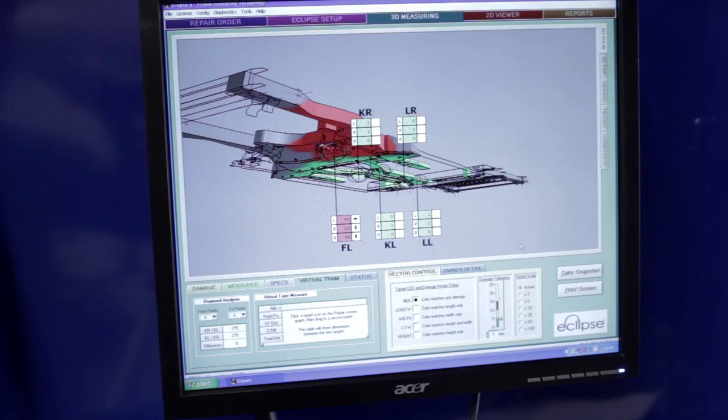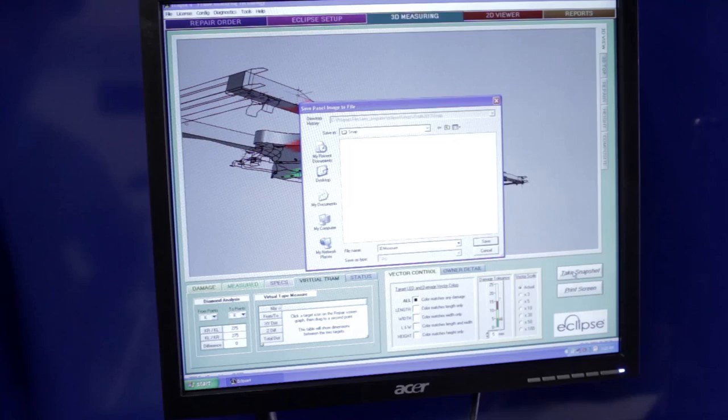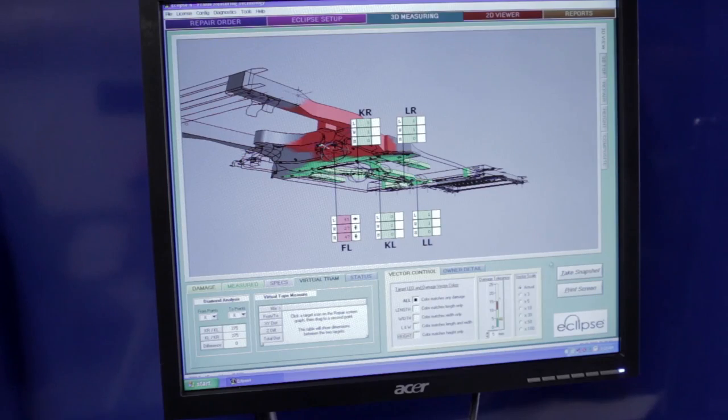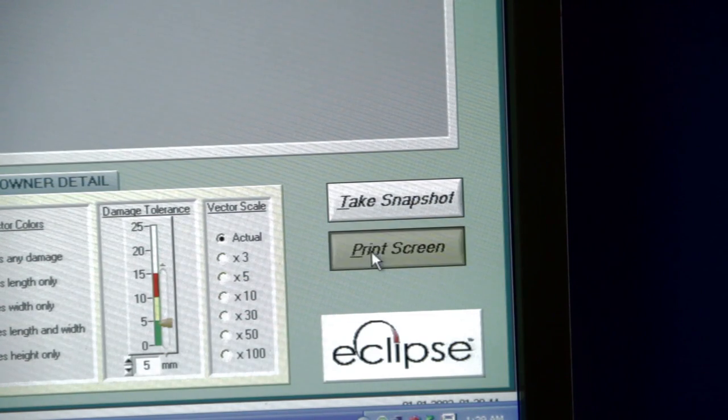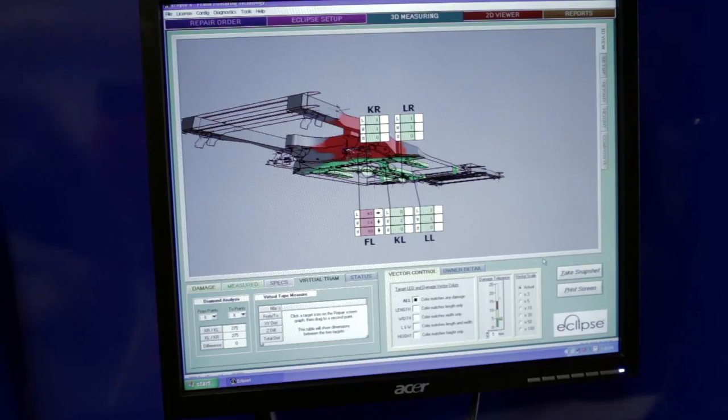But before we do, now would be a good time to record and document the measurements of that damage. Click the snapshot button — this saves the image to the repair order folder to use in reports. Print Screen will print the screen information along with vehicle and shop information. Since you have saved the image, you can wait until you have finished the report to print the information.